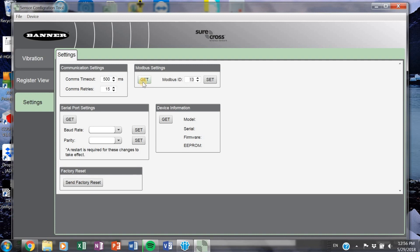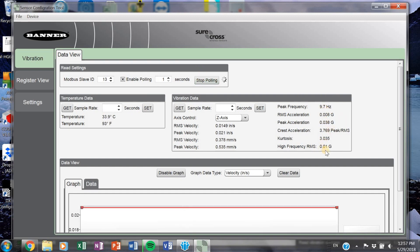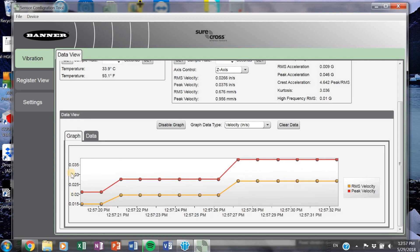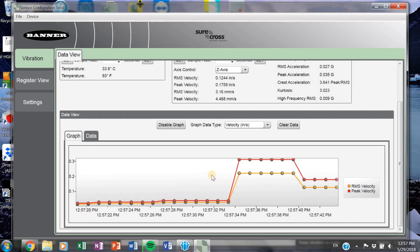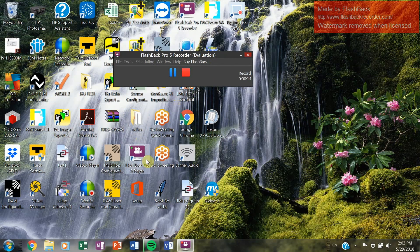You'll see that the Modbus slave ID on the vibration dashboard should have automatically updated. If it did not update, go back and do it again. If you enable polling and start polling, you get all the values available in the sensor and a graphical view. I'm actually shaking my vibration sensor quite a bit, so you can see the velocity here with a timestamp. This is all you have to do to set a slave ID address on your vibration sensor. Repeat this step for every single sensor.